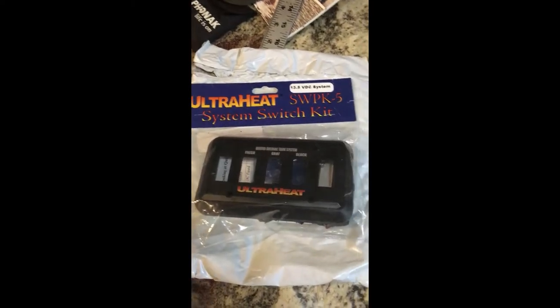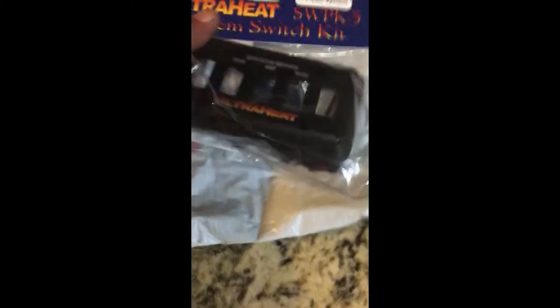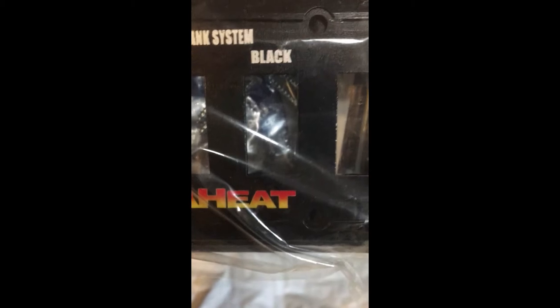My tasks today are to get my electronics wall set up. I'll be putting in my switches for my tank heaters that I installed yesterday. I've got them installed under my fresh tanks, and I've got one installed under my gray tank that I did yesterday.